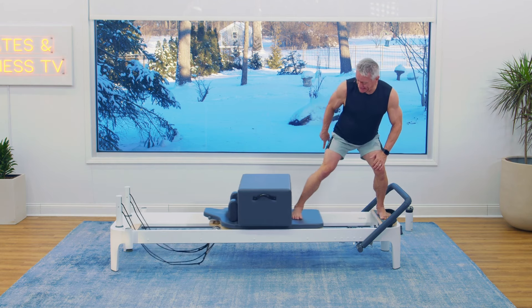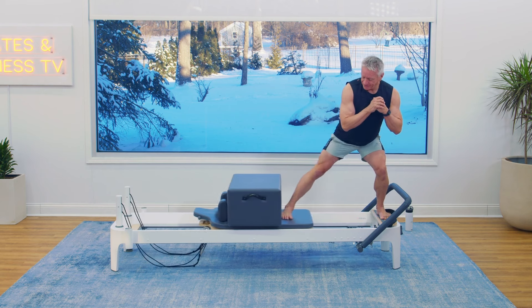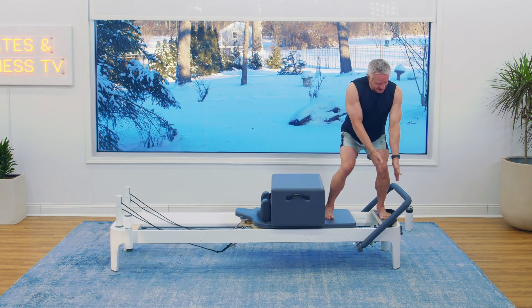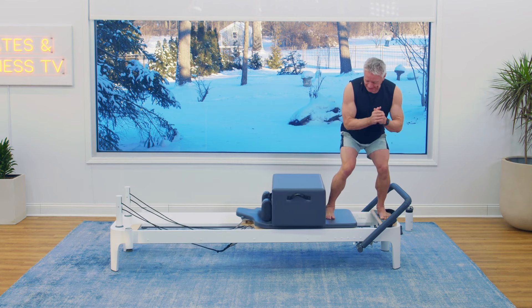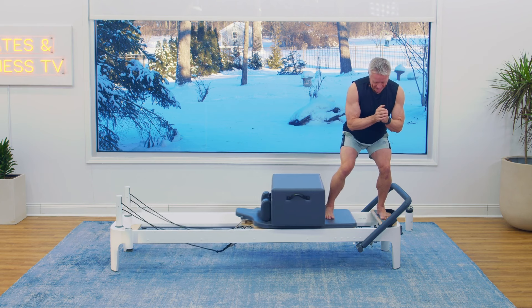Really focus on pressing with the heel so you're getting into the side of the butt. Five, four — notice my weight is over on this standing leg — three, two, one. I'm going to come up.